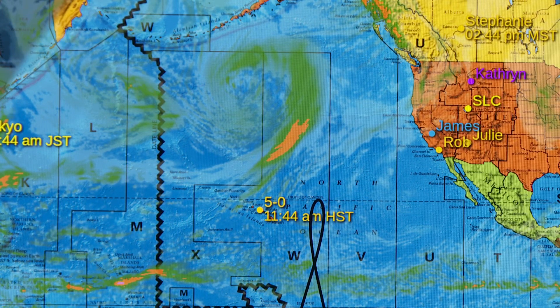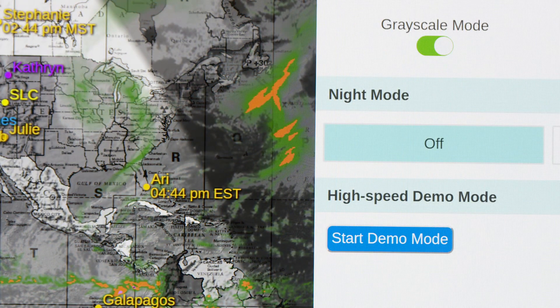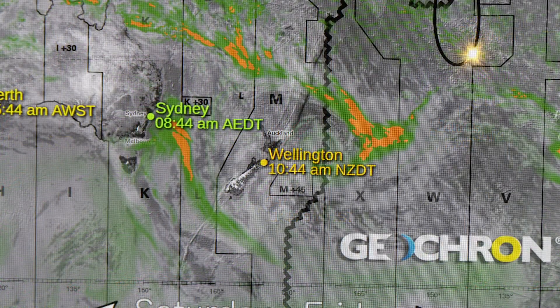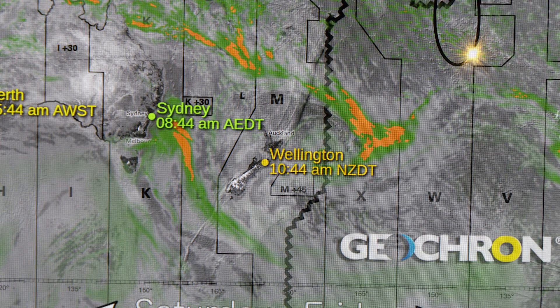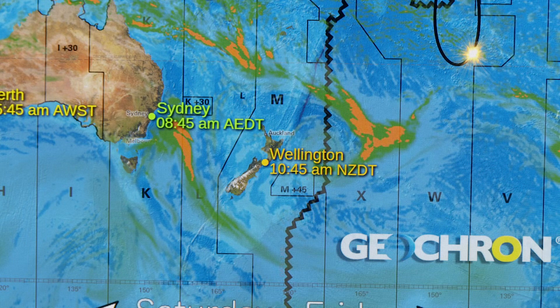Those colors are now incorporated into how the Geochron renders the precipitation layer. Perhaps I could just change this quickly to grayscale and also change the map to the topographical map, and then you see maybe it shows up even better — how the weather layer is showing up with the clouds and precipitation. As soon as we got that feature, I realized it was one of the new updates sent to my Geochron device. I turned it on and you can see just how pretty that is.